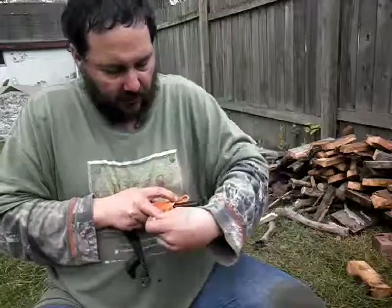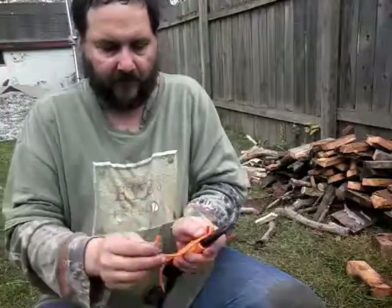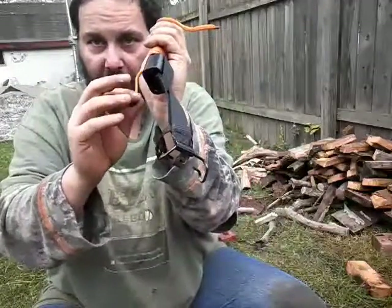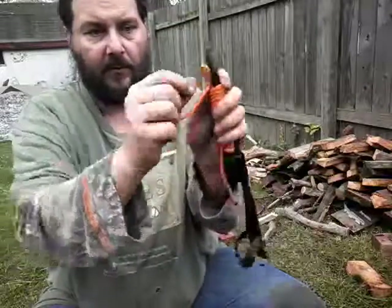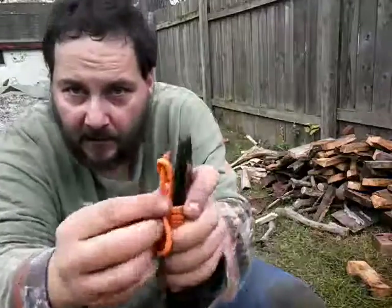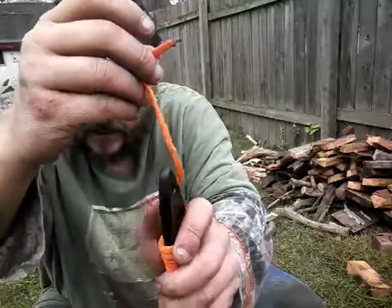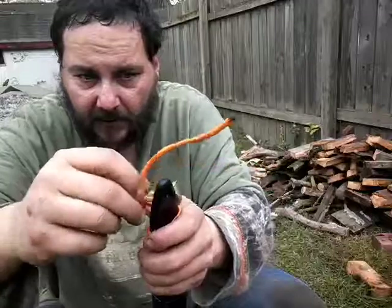Once you get to your desired length, take not this end — not the one down by where your knife would be — but down here, and you run this through your loop. It's going to be sitting flat. Just take that end through here, so you should end up looking with something like that.